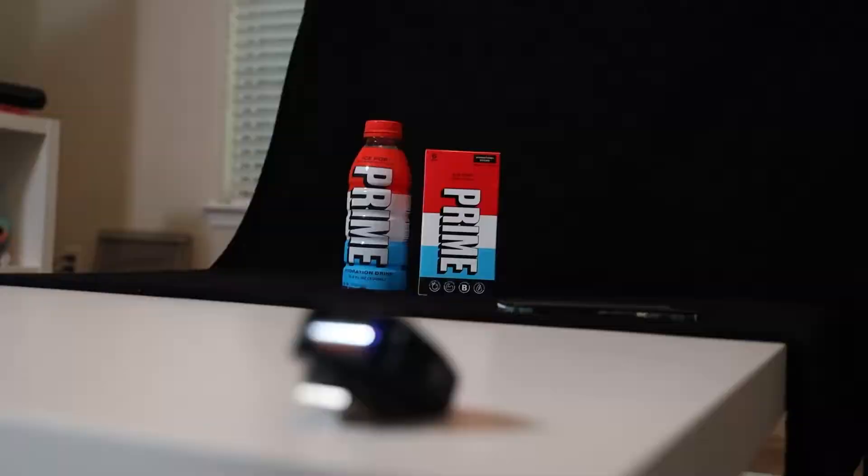I made an ad for KSI and Logan Paul. The new Prime hydration drink taking over the market has released a new variation in stick form. Using my knowledge of product photography and my skills in Adobe Photoshop, I'm gonna create the best ad possible for the new Prime hydration drinks. Don't forget to stick around to the end for the taste test.